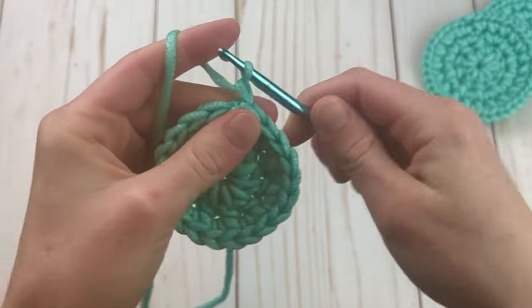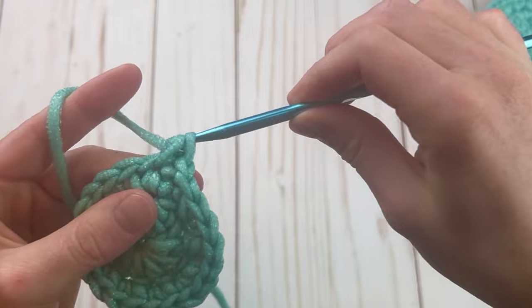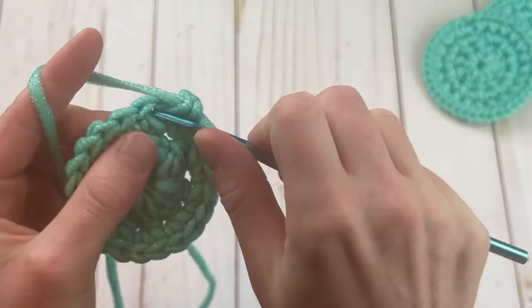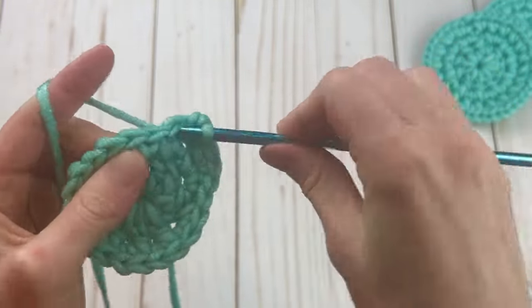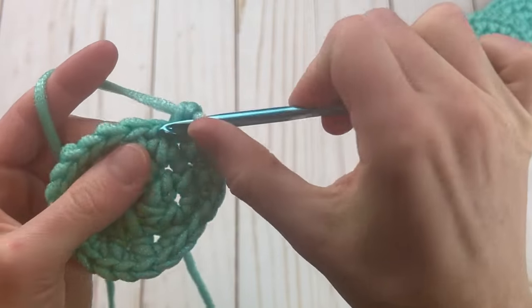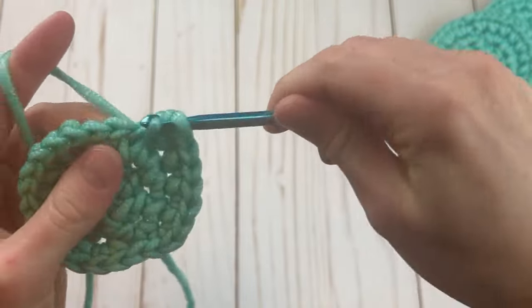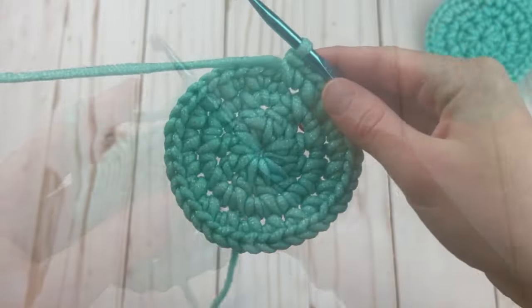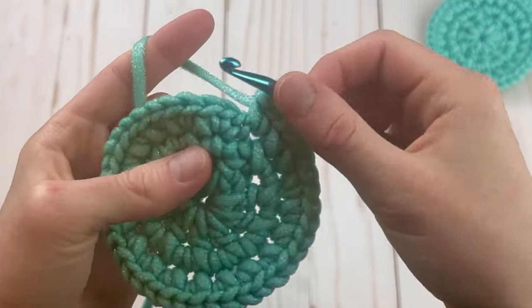Round three is exactly the same — chain one, two single crochets in the next stitch, and then two single crochets in each stitch around. This time you'll want to check for a total of 40 stitches, because we're again doubling the amount we had in round two.